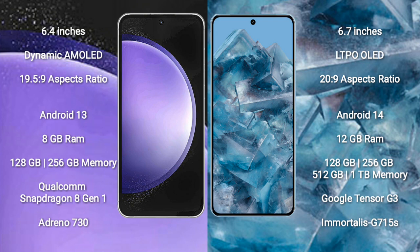The Samsung Galaxy S23 FE runs on Android 13, while the Google Pixel 8 Pro runs on Android 14. The Samsung Galaxy S23 FE comes with 8GB RAM and 128GB or 256GB internal storage, powered by the Qualcomm Snapdragon 8 Gen 1 processor and Adreno 730 GPU.